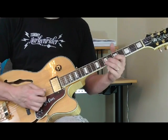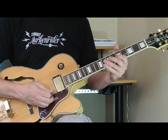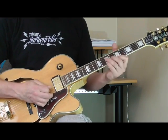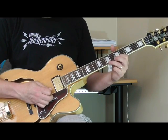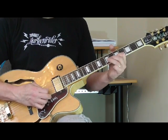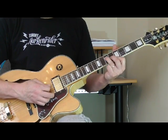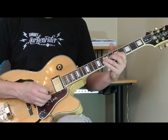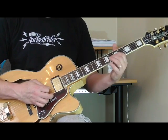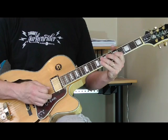Then he's got these single string patterns that he plays over the A. What I'm doing there is hammering on — going back and forth between the seventh fret and the fifth fret of the first string, then the same thing on the second string. Then I'm going to get the fifth at the seventh fret of the fourth string, and then do a little trill-type thing with my first finger on the fifth fret of the third string, and my second finger coming down on the sixth fret. So that's the whole lick over the one.